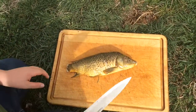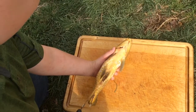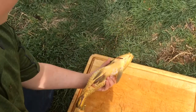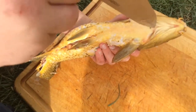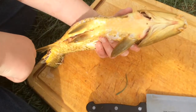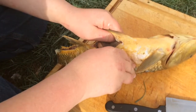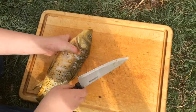Alright guys, so now what you're going to do is gut this. I've already started making the cut. I'm actually not sure if this is the proper way to gut a carp — this is how we do it with trout, so that's how I'm going to do it here. Basically you want to go from the bottom all the way up to the base of the gills, cut a little slit through the gills, and rip it all down. I'm not going to show all the guts on camera.